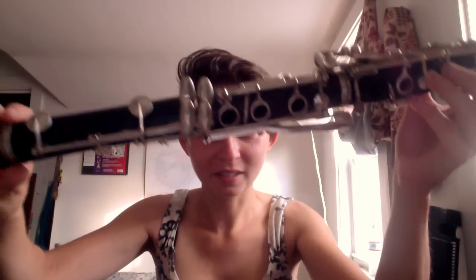Behold, the clarinet. It is in the key of B-flat, it is made out of wood, it has silver keys. It's beautiful. It's really just a work of art.